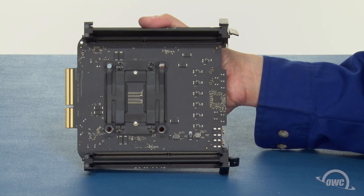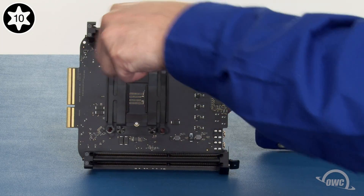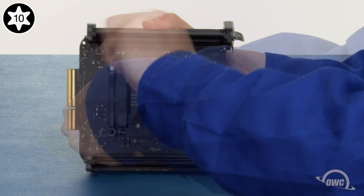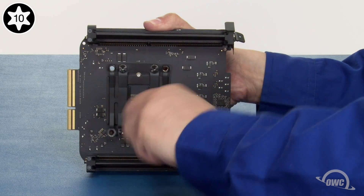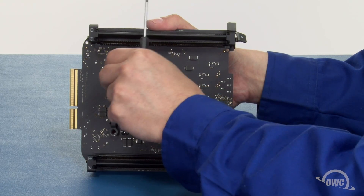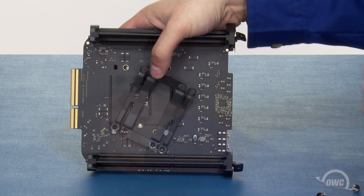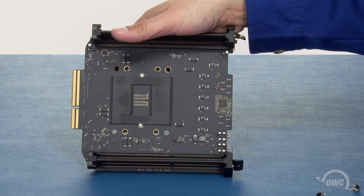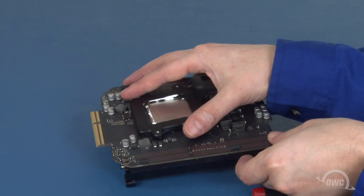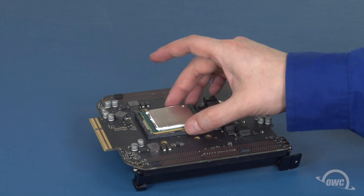Once the processor is cleaned off, hold the card in your hand and remove the inner four Torx T10 screws that hold the retainer in place. Again, use a star pattern to avoid undue stress on the processor. Once you've removed the four screws, you can remove this bracket and this plate. Then flip the card back over. The retainer is no longer attached and you can lift the processor out of its socket.